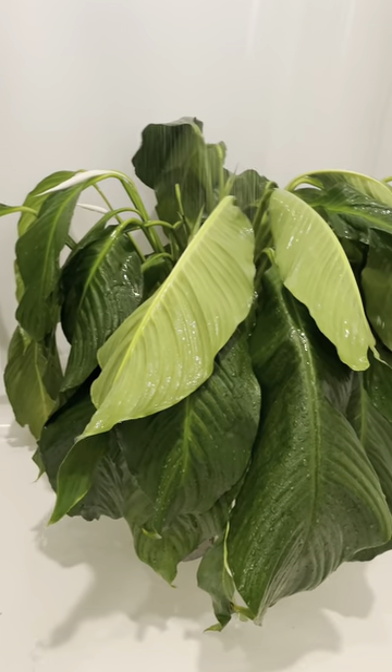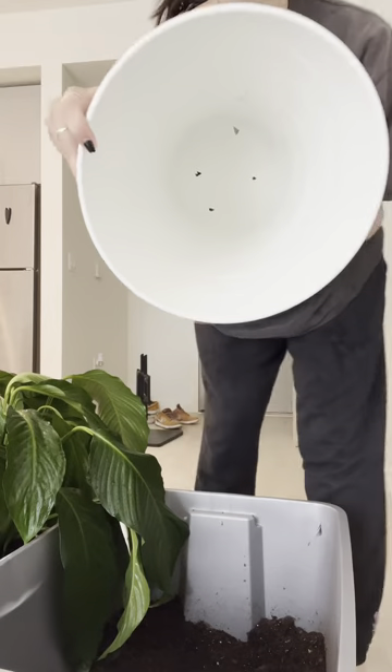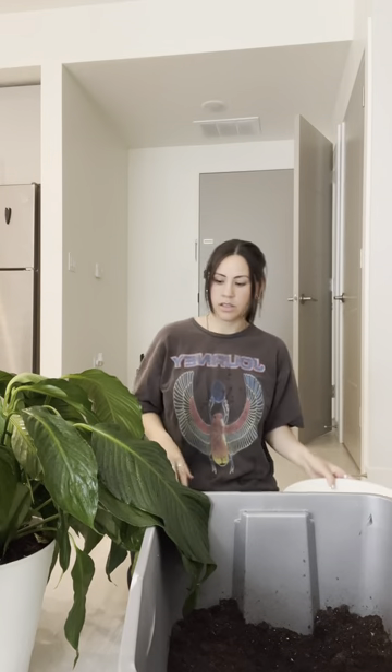I dusted all the leaves and then took it to the shower to soak all the leaves and all the soil completely through, and then I repotted it into this pot that I cut my own drainage holes into.